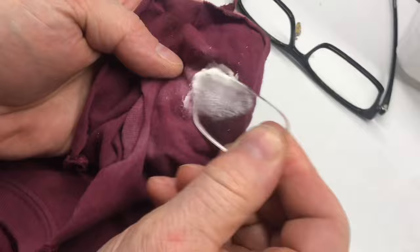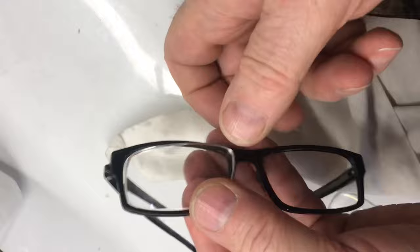The buffing compound removes some of the scratches, but not all of them. With the lenses back in, this coating did not come off as easily as it has in the past, but I'd say it's quite an improvement with a lot of work.